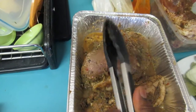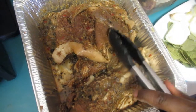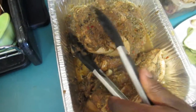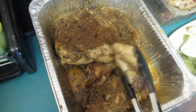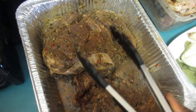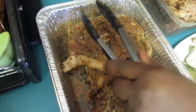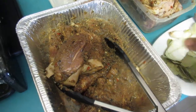Look at this jerk pork — it's been marinating for two days! First it had a dry seasoning, then I put it in the freezer for two days. Took it out last night and put the wet jerk rub on it. It's ready to go on the grill. If you're wondering about the jerk seasoning, it's in my previous vlog.